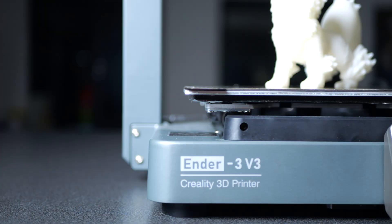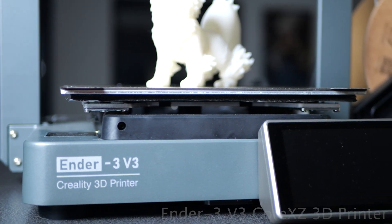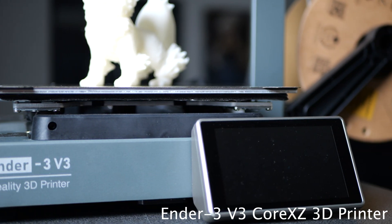3D printing has been rather boring lately. In the last few years, 3D printers have taken very small steps of improvement, and looking back it has been a big leap, but incrementally it's been pretty small. However, Creality's Ender 3 V3 Core XZ is about to change that. This is probably one of the most fascinating and exciting innovations inside the 3D printing realm in maybe the last two to three years.